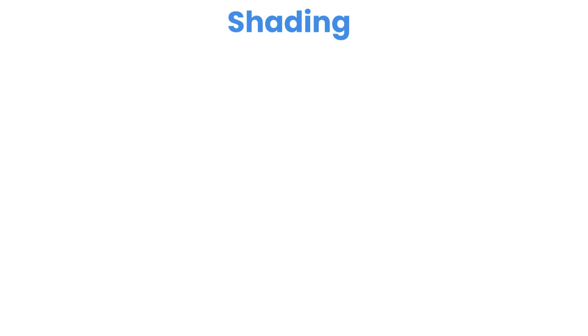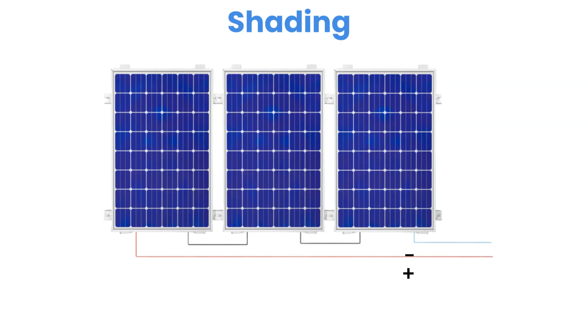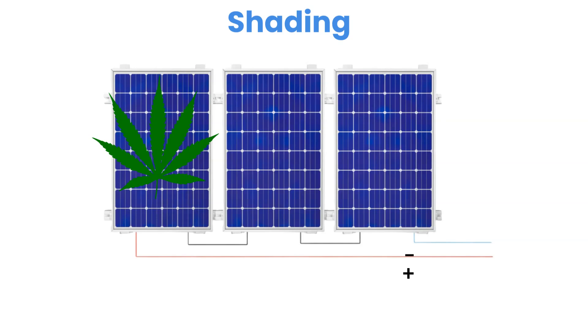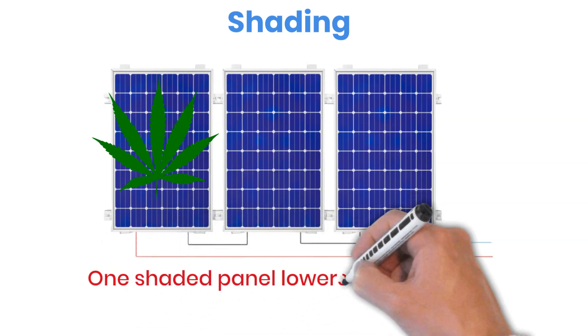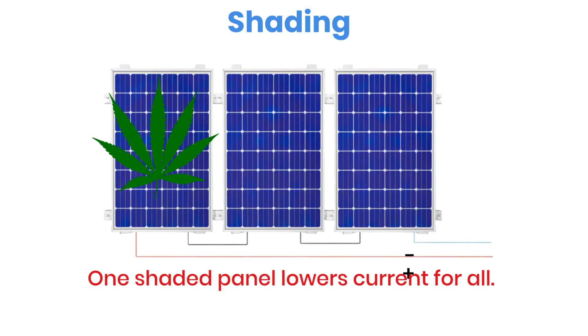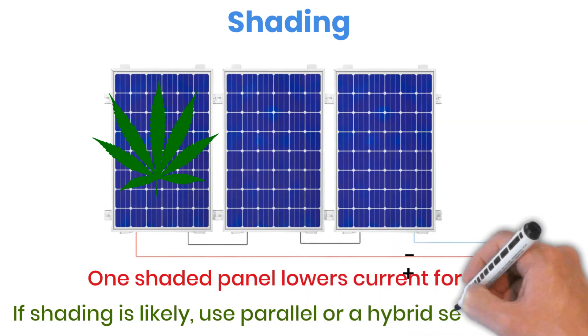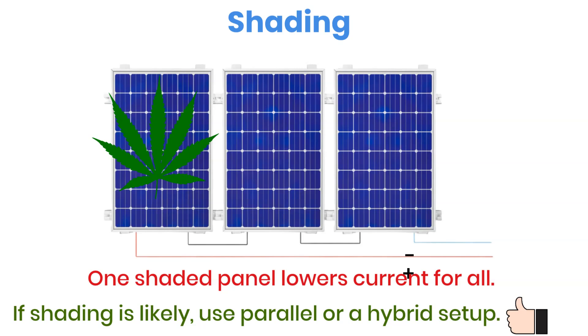You might think wiring in series is always the better option since it uses thinner cables and costs less. That's mostly true, but only if none of your panels ever get shaded. When panels are in series, the current flowing through the entire string is limited by the weakest panel. So if one panel is partly shaded, it drags down the current for every panel in that chain. That's why connecting panels of different models or power ratings in the same series string is never a good idea — the lowest performing panel will pull the rest down with it. If you expect shading during any part of the day, it's usually better to go with parallel wiring or even a hybrid layout that mixes both methods.